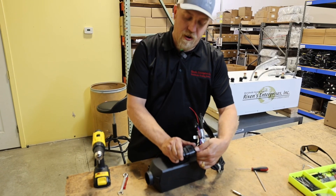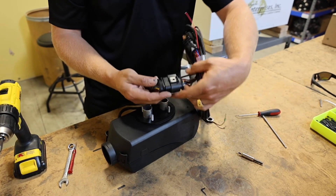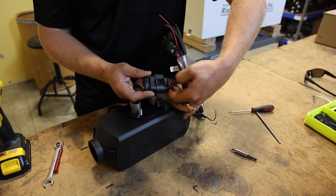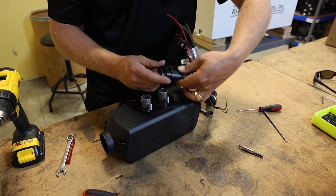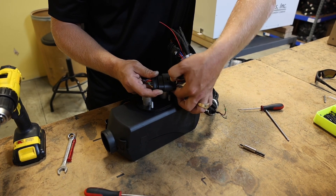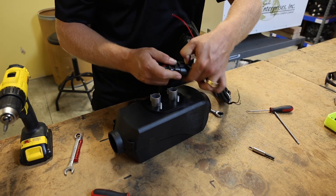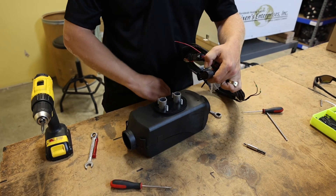A lot of people tend to have issues when they go to unplug these harnesses because they do go together very hard and come apart kind of hard. The goal here, when you go to unplug it, is to find the release tab, push down and back — going this direction and then back a little bit. It's not until I push down and then back that it actually unlocks the tab. Then you can kind of hold here tight and wiggle back and forth and she'll unplug.